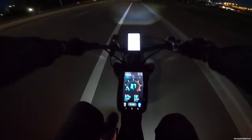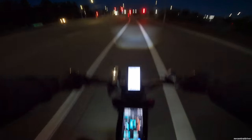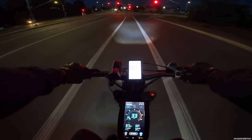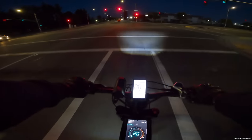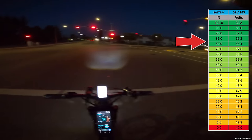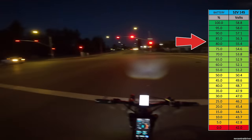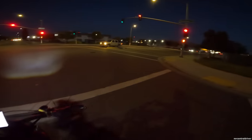Going downhill we hit 37 mph — there are some cops in front of us, we'll see if they mess with us. When I let off the throttle it goes up to 56 volts, so we're pretty much at about 85% charge. I'll put the voltage chart on screen so you can see. I keep hitting every red light right now.